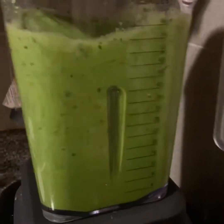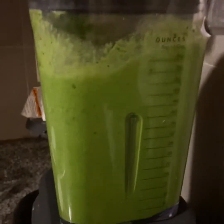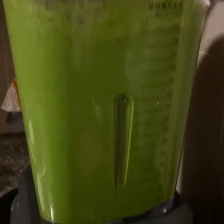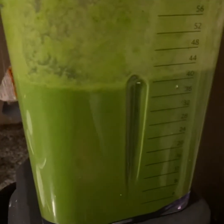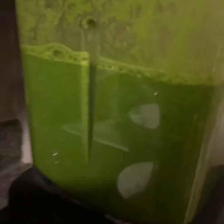I start it at four first and then cut it all the way up. Look at that — you can see how it completely pulverized into a nice smooth kale shake. Yummy!